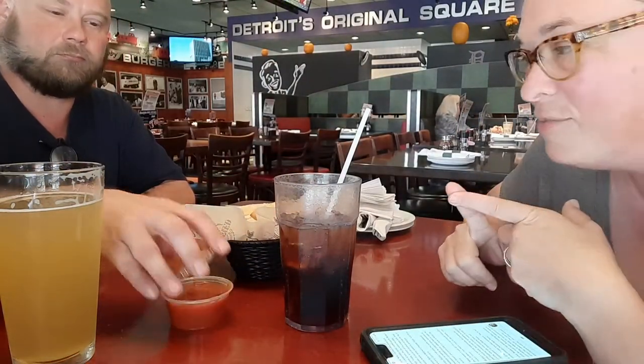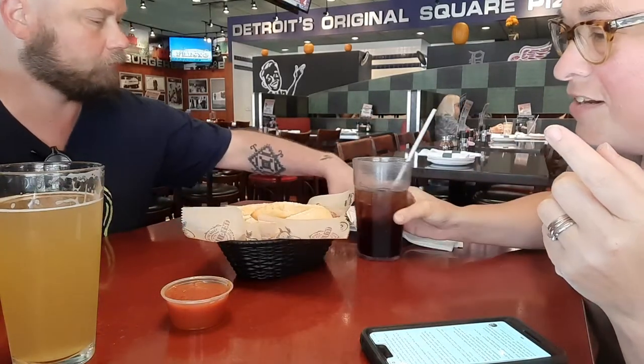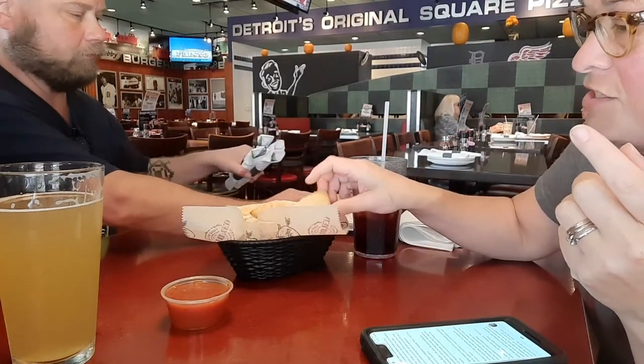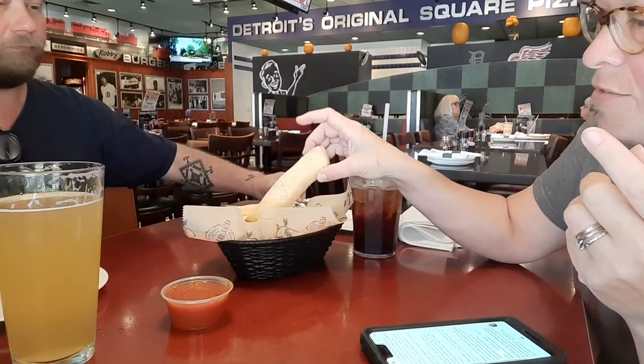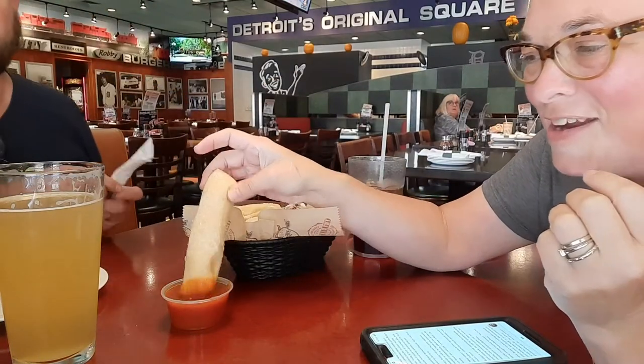We'll show you what it looks like because we did get one. We also got some buddy bread, which is known to be really popular here — it's just breadstick-type things, specialty bread that they have with marinara sauce.